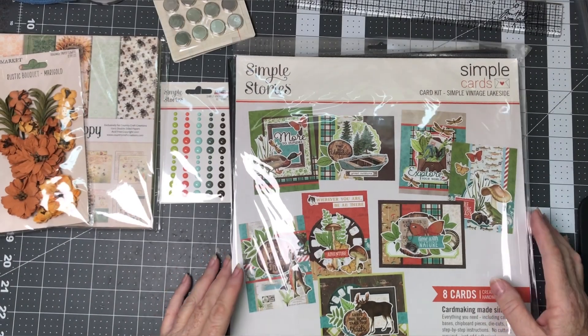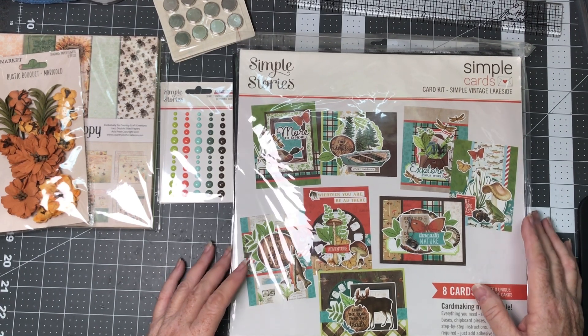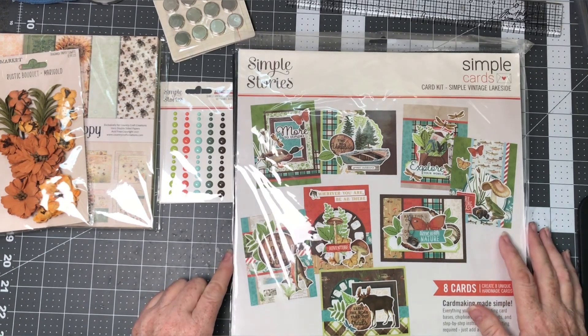Hello Crafters! Welcome back to my channel Margaret Knob Designs. Thank you so much for joining me today. I'd like to share with you my design team haul for Country Craft Creations.